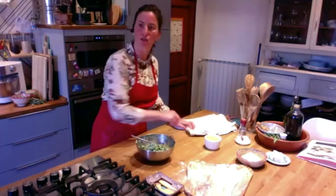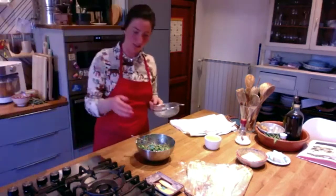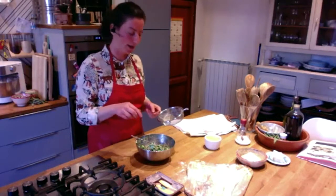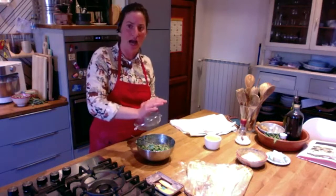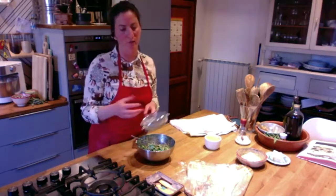What you can do is, before proceeding to the next step, if you have a sieve, you can try to put some of the mixture in the sieve and squash it to get out as much water as you can. Because if they're too wet they won't stay together. A little wet is not a problem, but too wet means they won't hold.